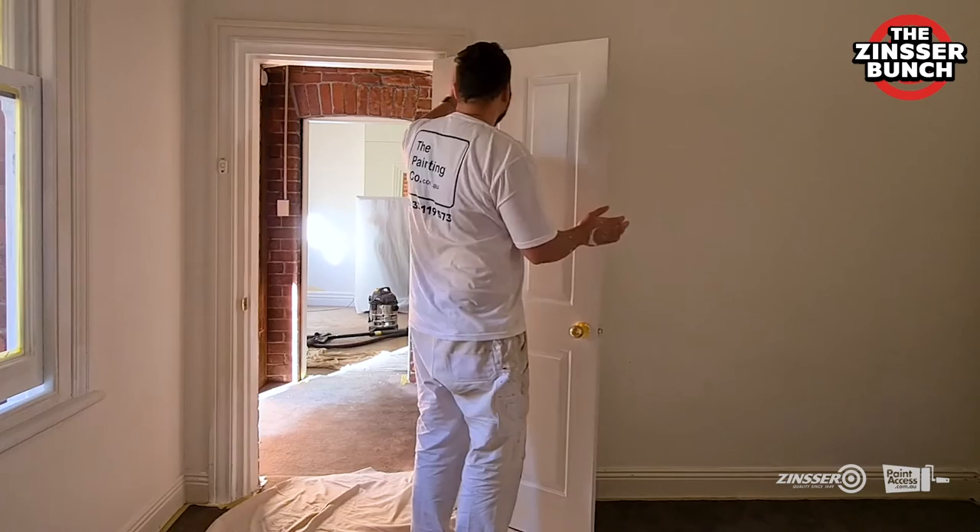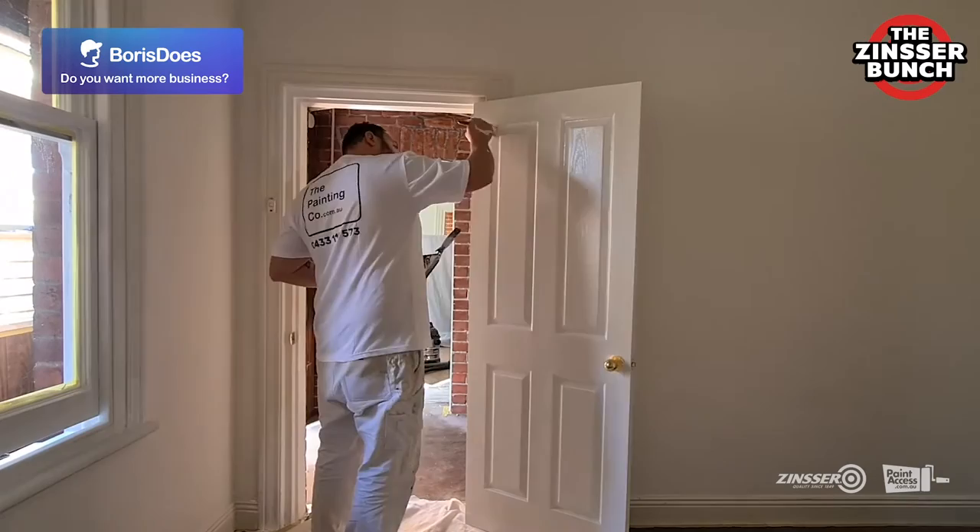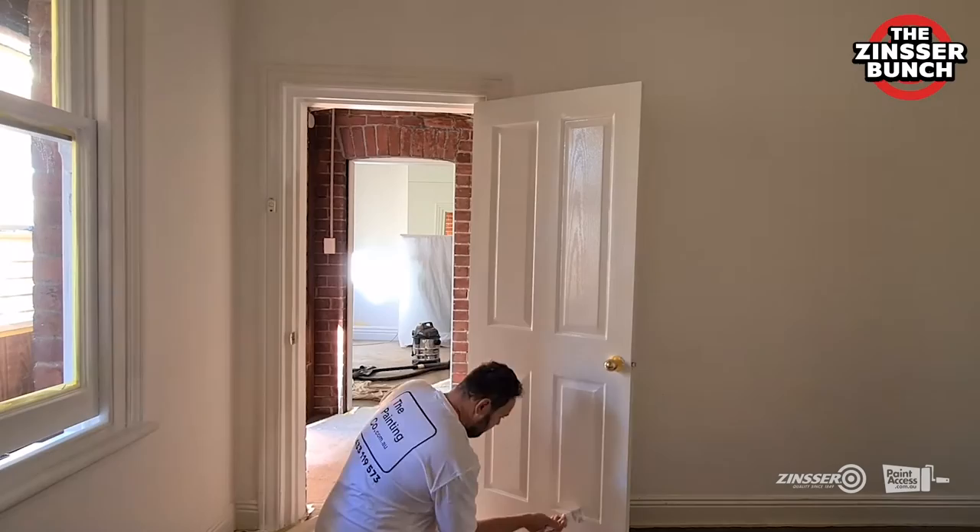Before we start painting, I always recommend giving the door a really light sand just to make a nice smooth surface. The paint just runs really smoothly on the undercoat. That means the undercoat doesn't have so-called gloss retention, which means that your top coats will look much nicer.